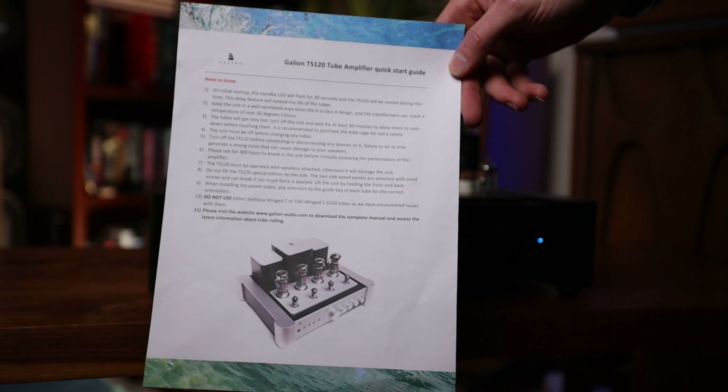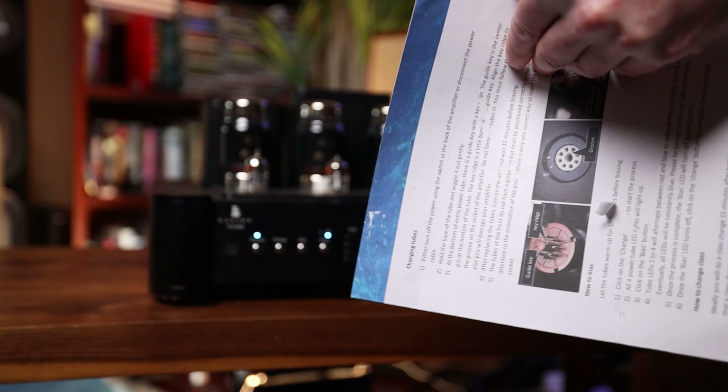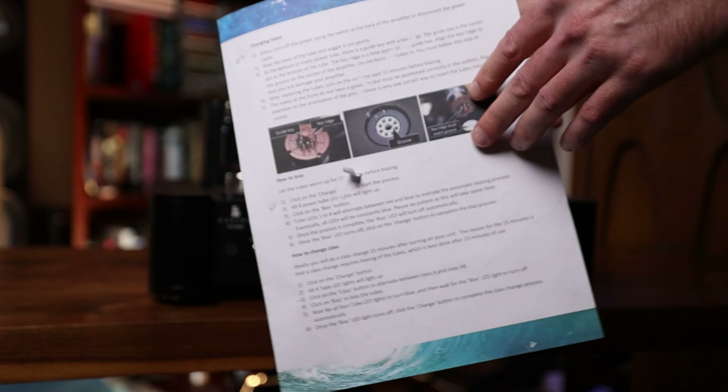One byproduct of selecting between Class A and Class AB on a tube amp is that it requires biasing the tubes. Thankfully, it's about as simple a process as you could imagine, and Thomas includes a quick guide to get you up and running. He did a great job here — it's a simple task, and the last thing you want to do after unboxing this is peer through a long manual. This simple guide basically covers it all.